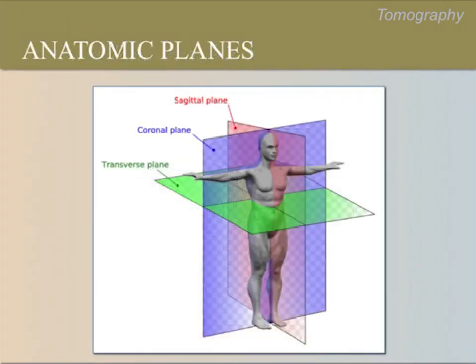We use the terms sagittal and transverse plane frequently as we take ultrasound images. A sagittal plane divides the body into right and left sides. This is the plane when the transducer is oriented towards the patient's head. A transverse plane divides the body into top and bottom, which is how we always begin an ultrasound scan — this is the plane when the transducer is oriented towards the patient's right side. The coronal plane divides the body into a front half and a back half, and can be seen when using a vaginal probe.